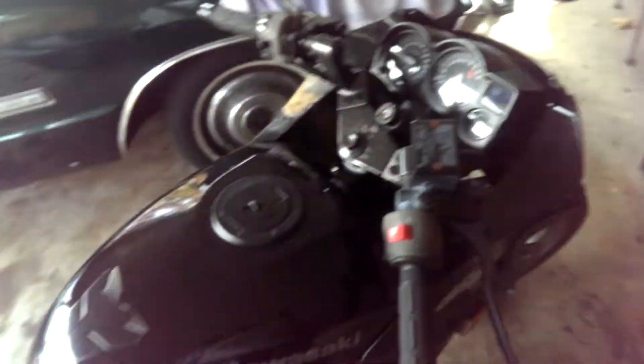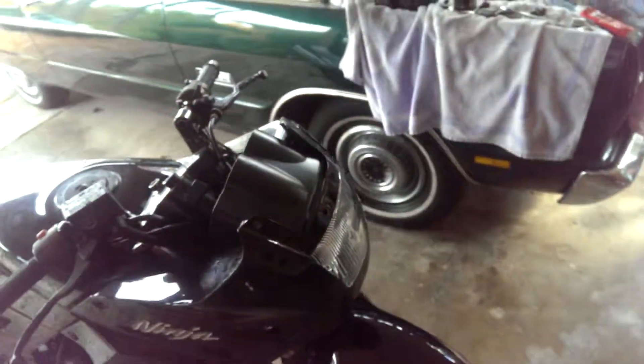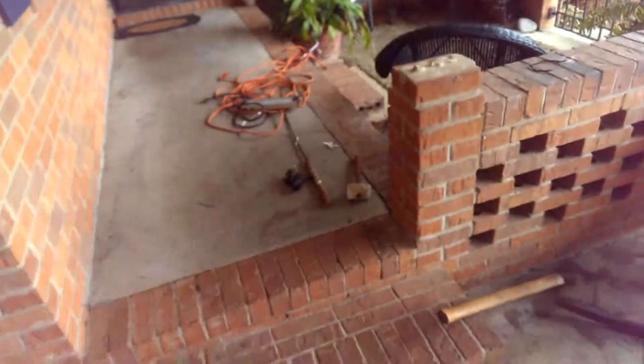LEDs all around. I just got to do some of the turn signals, finish the fairing, and do the turn signals — I'll probably do flush mount. I won't do an LED headlight because it's frowned upon for a number of reasons, but cool, always doing stuff.